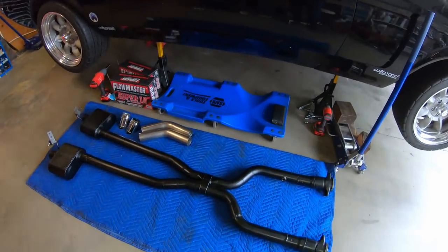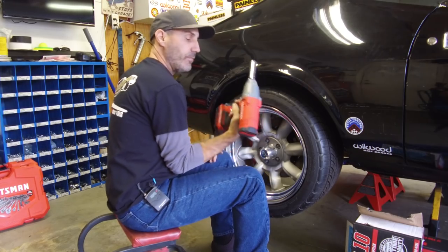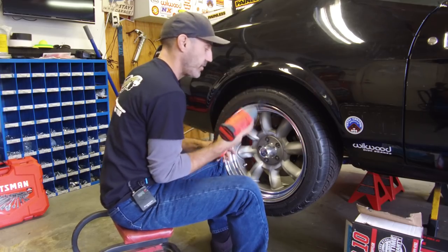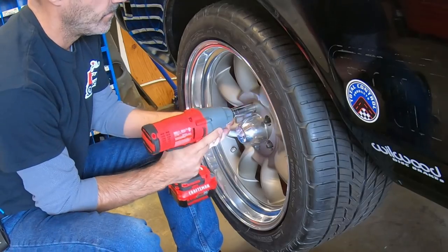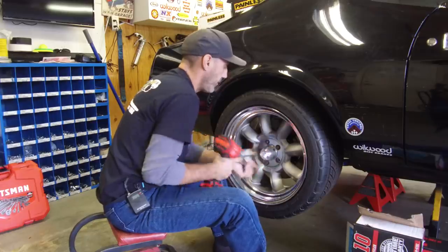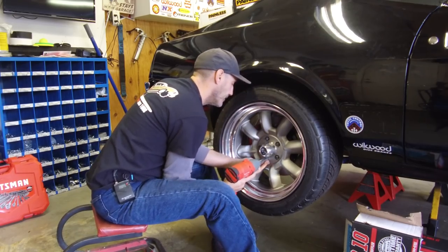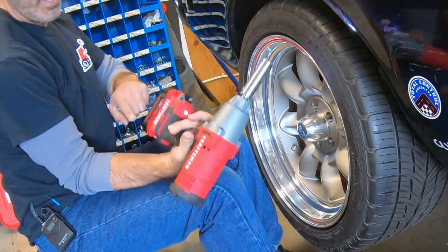This will be our first chance to use the Craftsman V20 half-inch impact gun. I'm looking forward to implementing this into my workflow because I only have an air gun right now, and I wanted something I could take out and work on the truck, the Jeep, and also pack in my field bag. These are torqued on at 100 foot-pounds, so let's see how it does. It didn't even hesitate! First impressions: this thing is pretty beefy. The real test will be when we rotate the tires on the truck or Jeep — those are torqued at 110 foot-pounds — but it made short work of this.